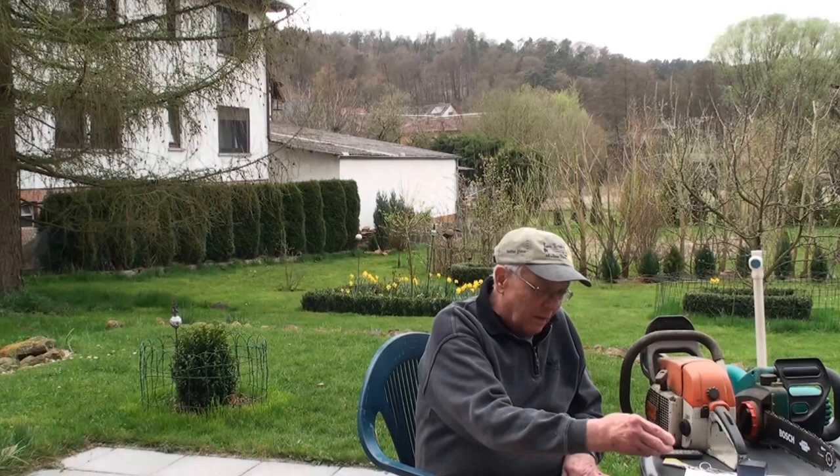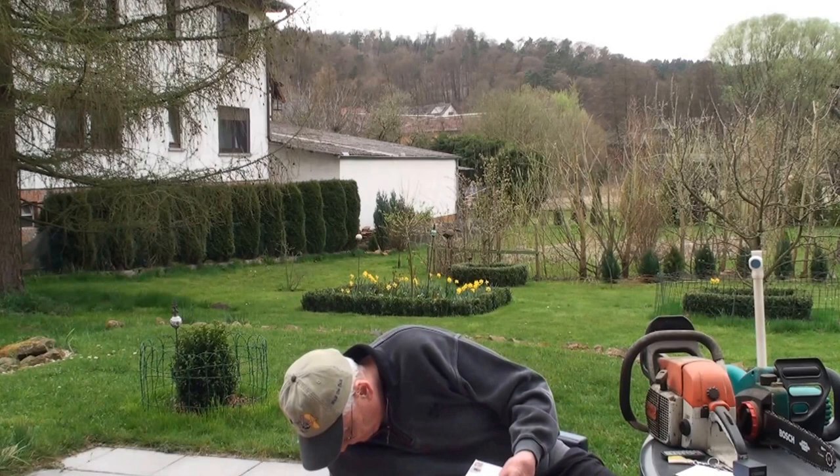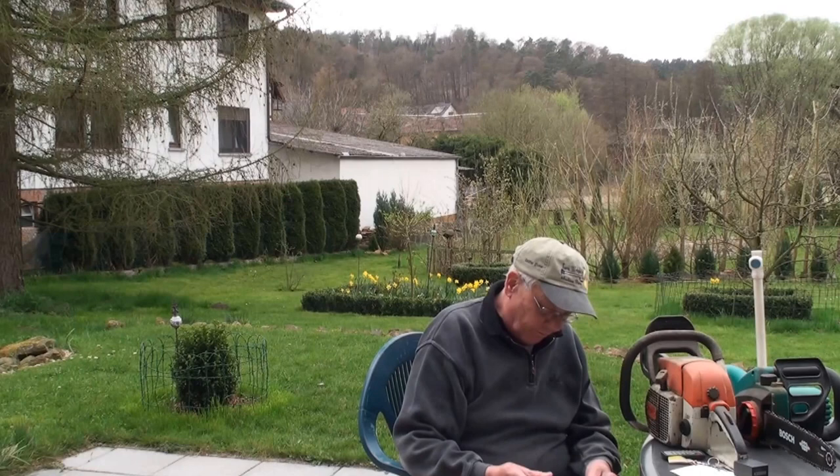Today is a special day because I got some mail. The mail should have been here a long time ago, but the postman doesn't come around all the time. He says I'm just too weird, so he didn't bring it around till today.